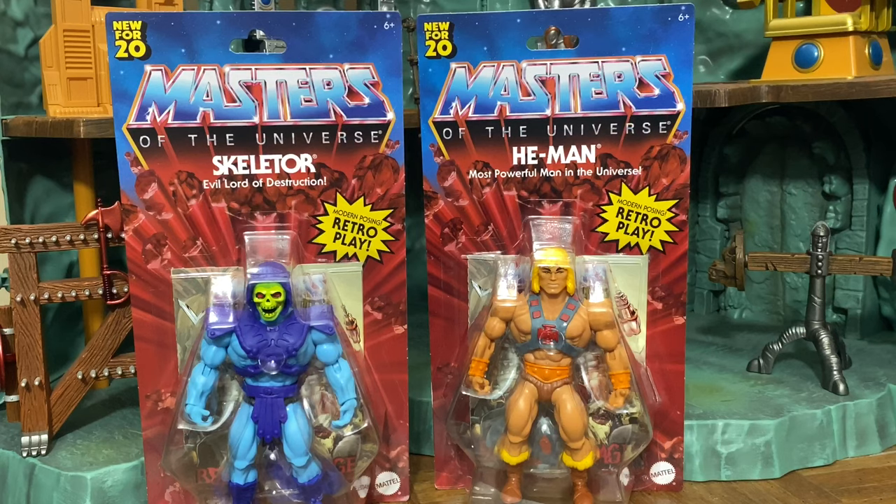You can only find these at Walmart so far, at least in the United States. I finally found them at my local Walmart, so please don't pay scalper prices. Mattel says these are going to be a wide release line come next year, so if Walmart exclusives dampen it for you, don't worry — it's going to be available everywhere.